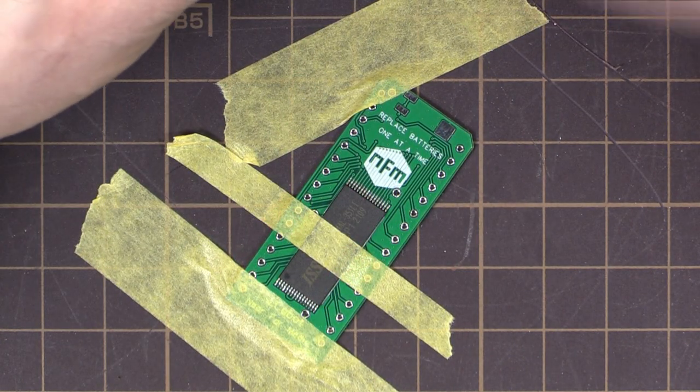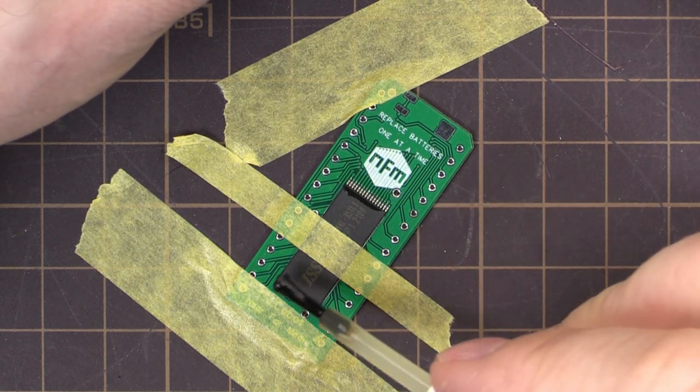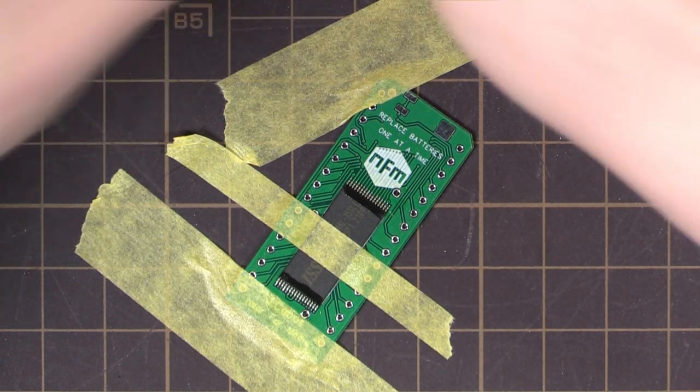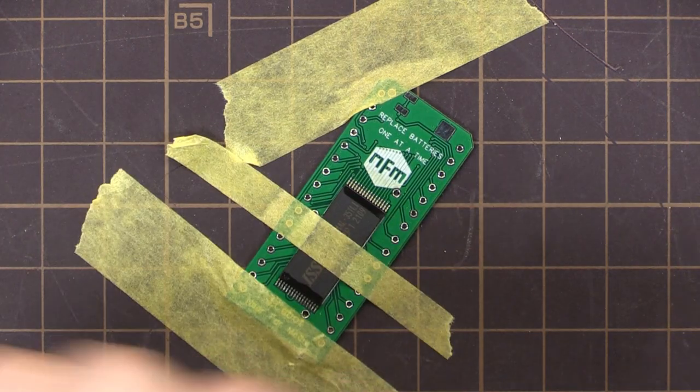Got that lined up and taped down. A bit of flux — bigger the gob, the better the job — and I'll get my small solder and see how we go.